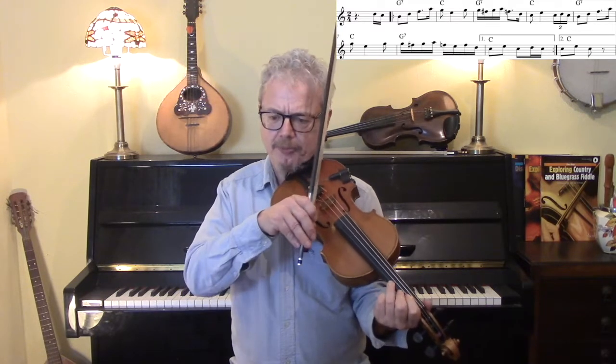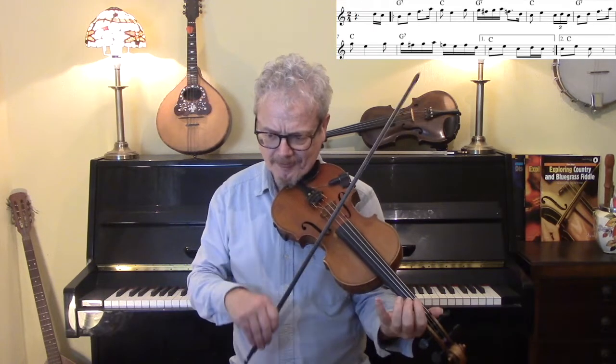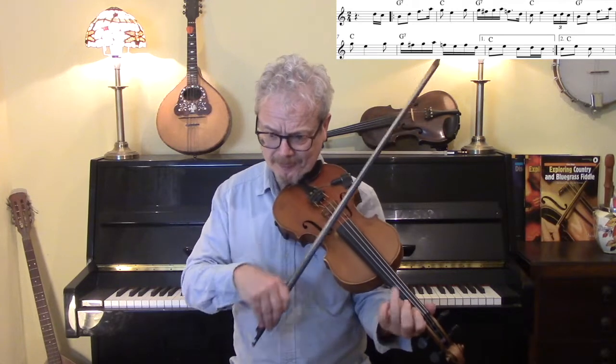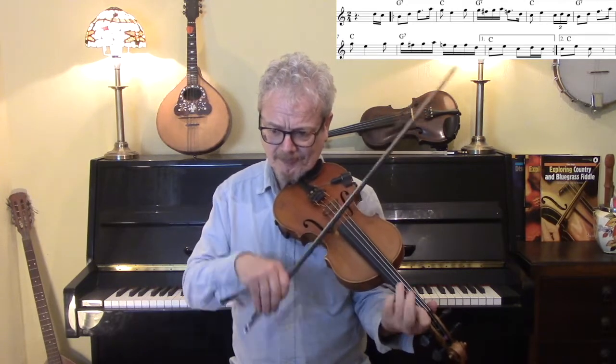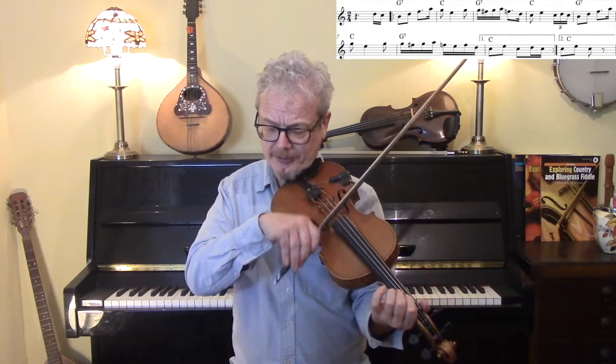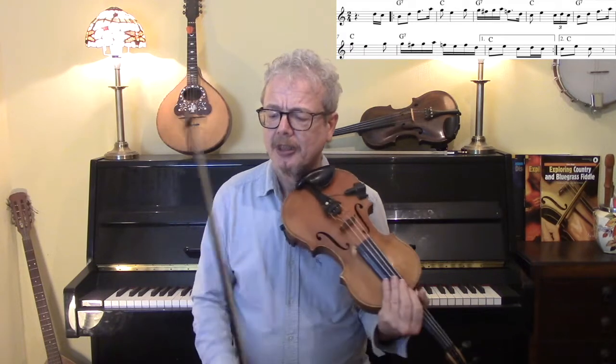Now, those bits I would slur four notes together. And those triplets I would slur into the next bar. And the C notes, the emphasised ones, you can put an E underneath them, just to emphasise the chords.